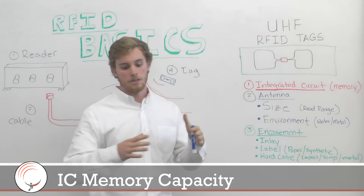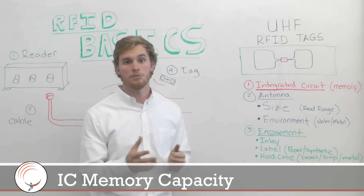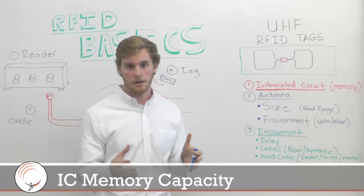If you need to save a lot of unique information on the tag, then you're going to need a more expensive, more powerful IC.